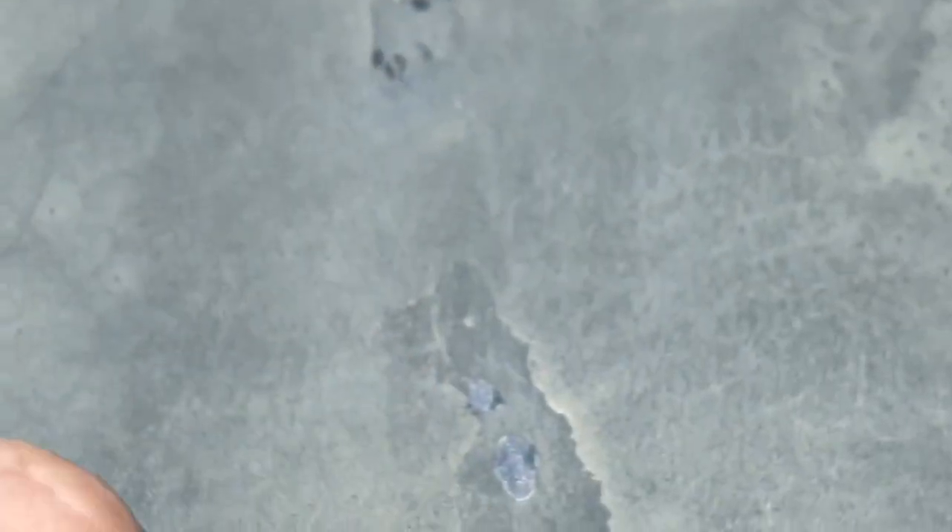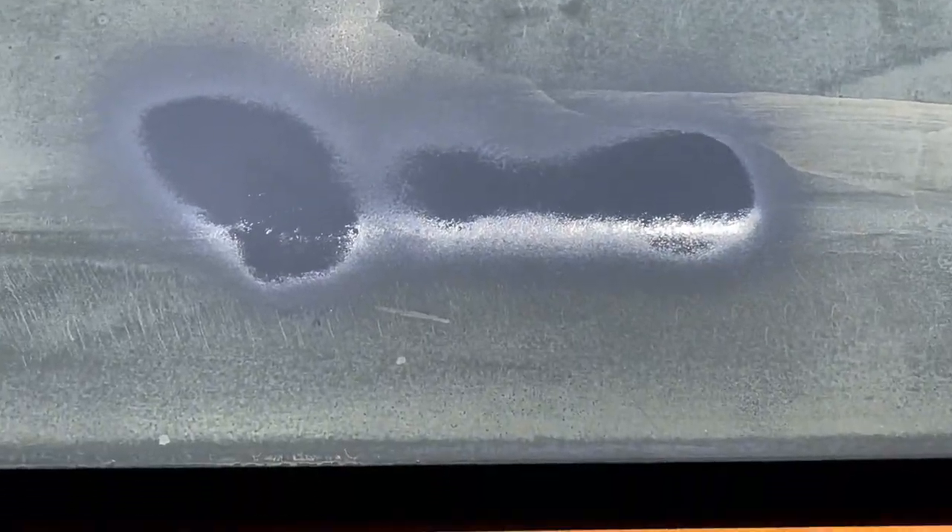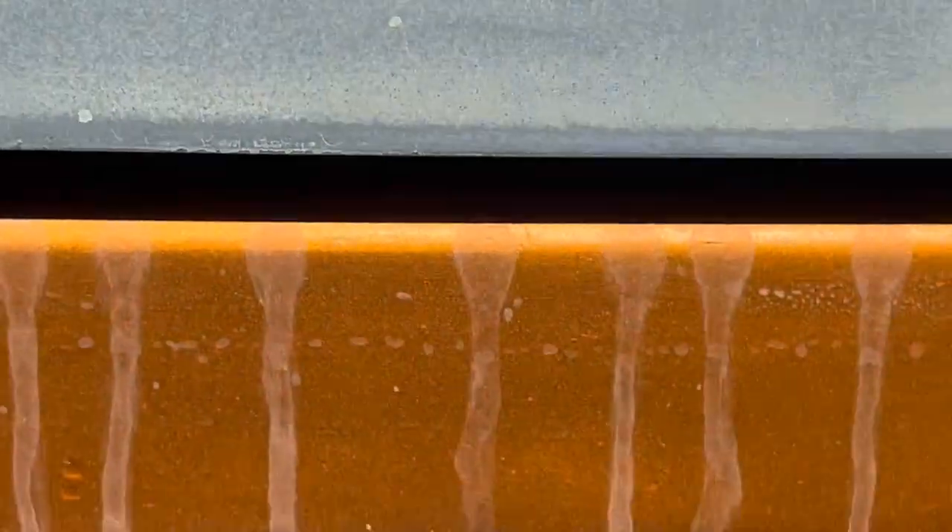If you do have a little chip, here's how to deal with it. Under a flat paint that's not going to show up — you just won't notice it. But under this kind of paint with a metal flake in it, you're definitely going to see it. So you can touch it up — just hit those areas like that.